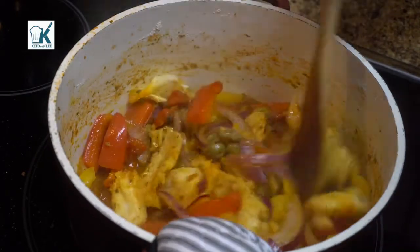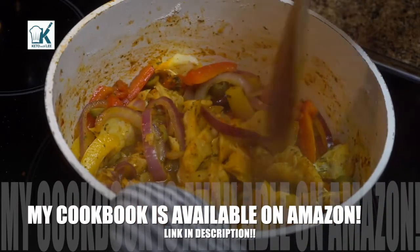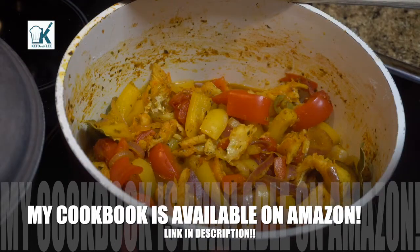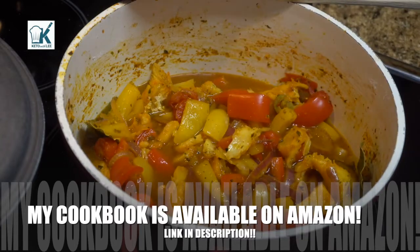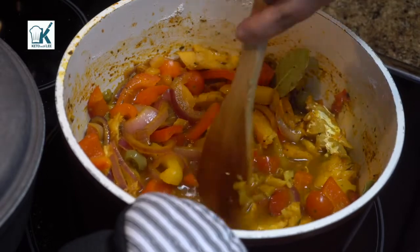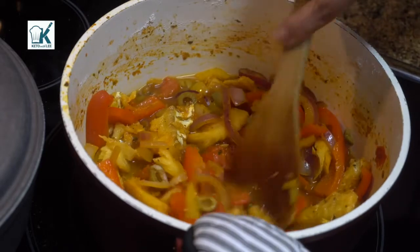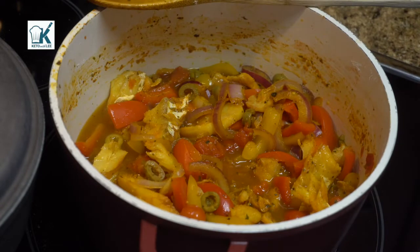Doesn't that look awesome? It smells amazing, guys. Now this video was done in my older kitchen — I added more water as you can see. I found it and wanted to make sure I get it out to you guys. This is a quick, easy weekday meal. I am Puerto Rican and it seems like every city in Puerto Rico cooks differently — if you're Puerto Rican, you know what I'm talking about. And this is how I make mine.